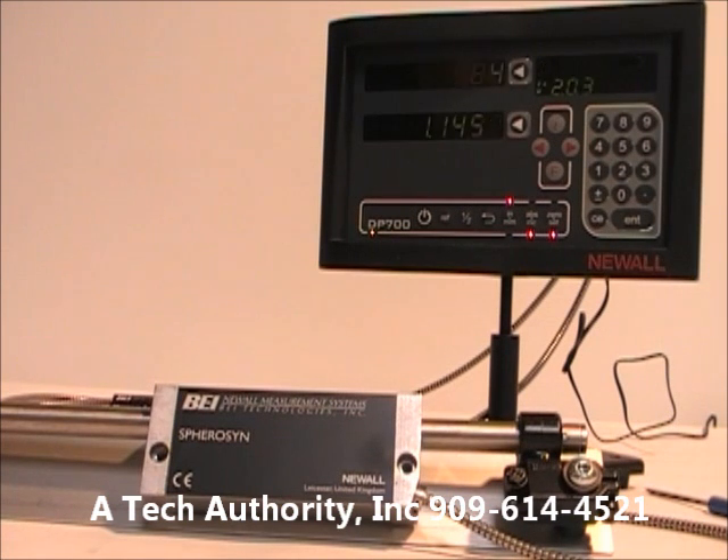If you have questions about the display I can help with that as well. For a complete digital readout package on any mill — a Bridgeport mill, for example — we have packages starting as low as $1,200, and we do custom packages for horizontal boring mills or other machining centers.